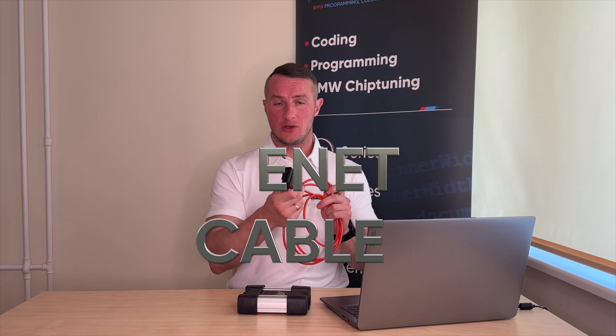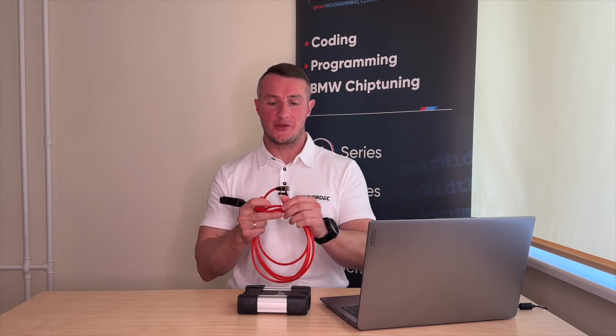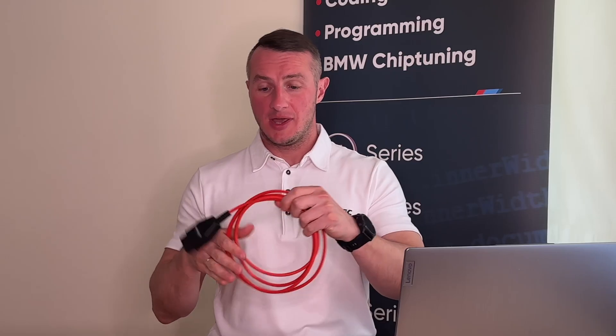The eNet cable consists of an OBD2 connector on one side and a Cat5 connector on the other side. The eNet cable is the cheapest solution you can buy to connect to a BMW. It can work only with F, G, and I series, because I series is just electrical vehicles — they were produced at the same time as the F series, so basically it is the same.